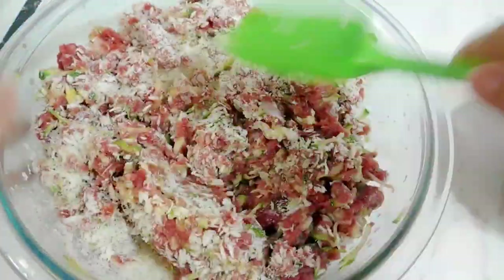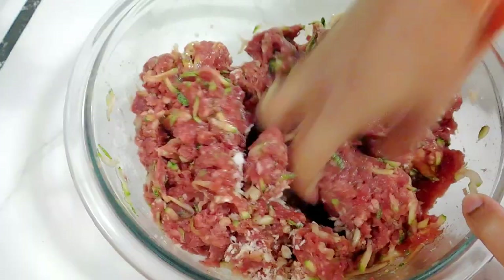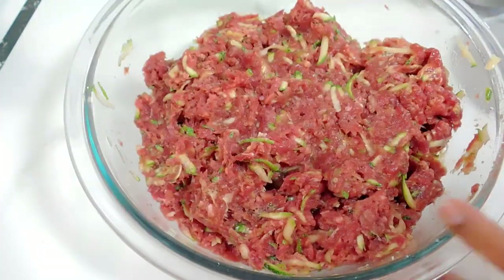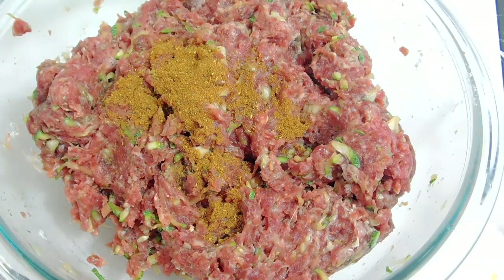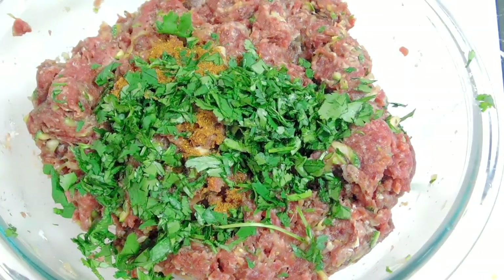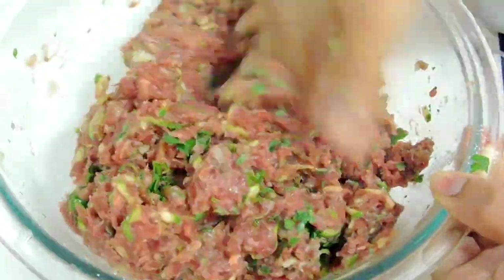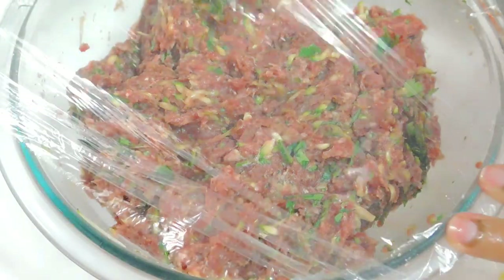I've used about one cup of breadcrumbs. Mix it well, then I'm going to add my all-purpose Aroma of Zanzibar seasoning spices — you can use any type of curry spices that you have. Then add cilantro and mix it well. After that I like to cover it and keep it in the fridge for about two hours.